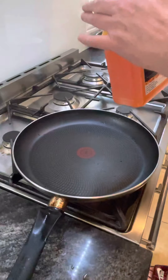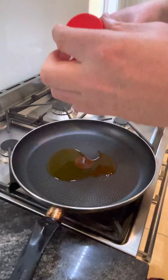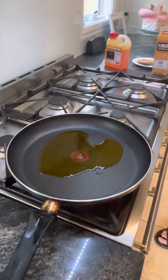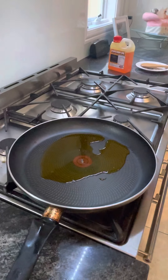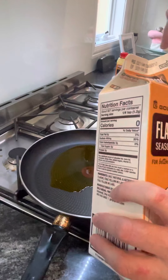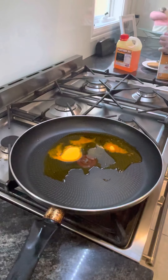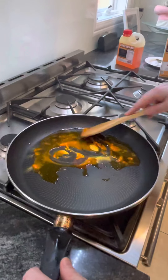Heat up some popcorn oil — enough to cover the base, we don't need too much. This oil gives its flavor; we use Flavacol, this stuff's really strong. For two handfuls of popcorn, use one heaped tablespoon and mix it around.